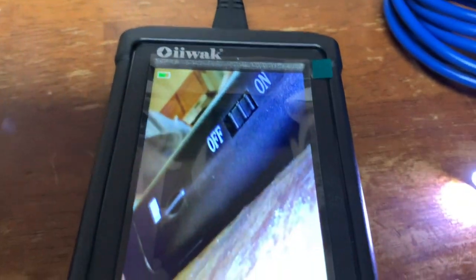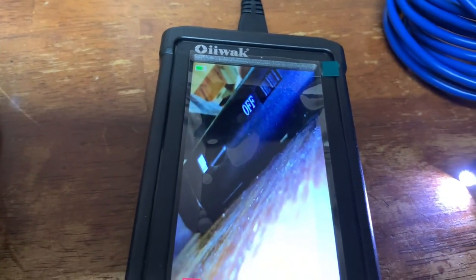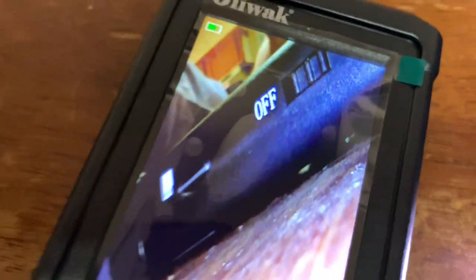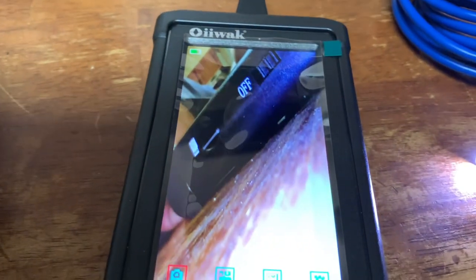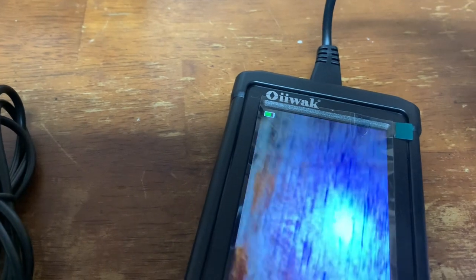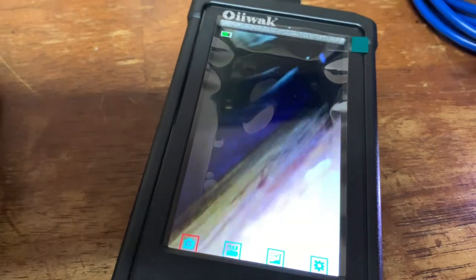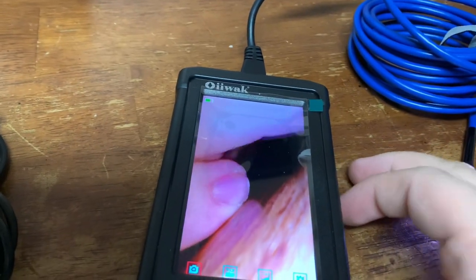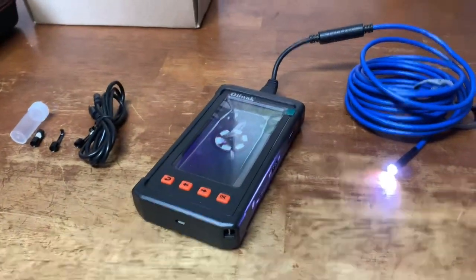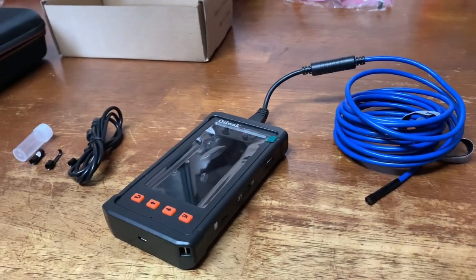You can also turn the light brightness up and down on the side of the unit. As far as resolution goes, it's pretty nice — my phone's not picking it up as well as it looks in person, but the camera quality seems to be pretty nice. I'm going to take this unit out here and do some looking around on the trucks to see how this thing really works.